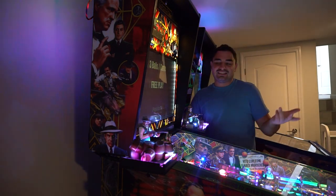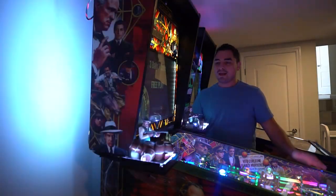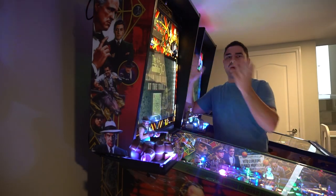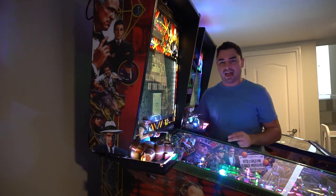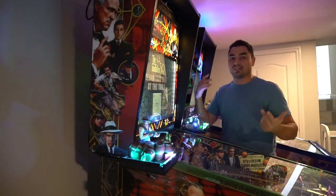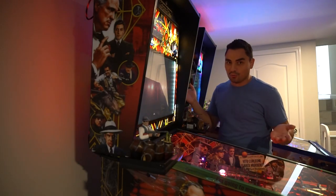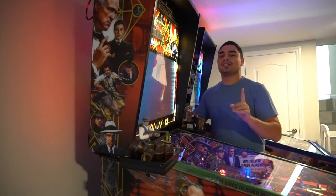To the other haters: yes, I can still drop the back box — there's about an inch and a half of gap, it doesn't come close to the side art. And yes, I can still raise the playfield — it doesn't interfere at all.